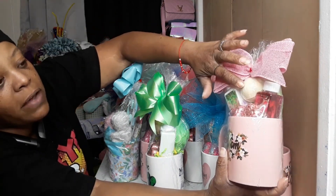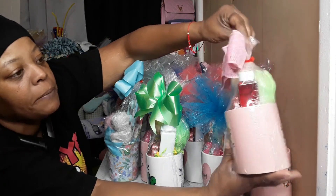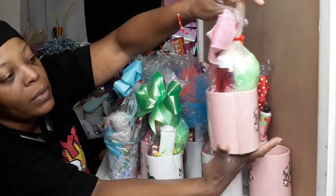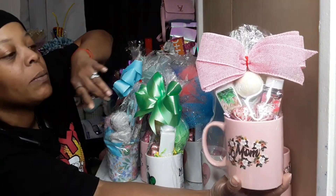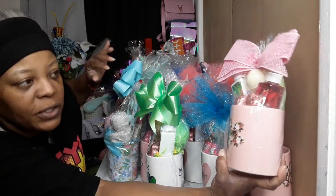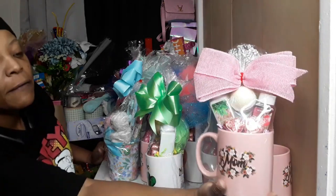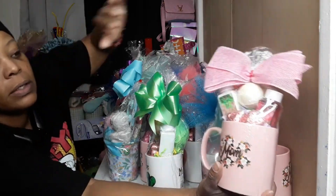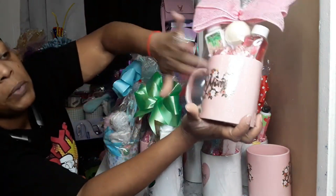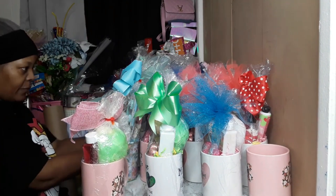The basket has the body wash, lotion, bath bombs, two little pieces of candy — because I think mom deserves a little chocolate — a little bath puff, and the pretty pink mom mug. Comment down below: do you think $20 would be an okay price for this, or do you think I can get $25? I did four of these with different body washes and bath bombs, all in the pink mug.